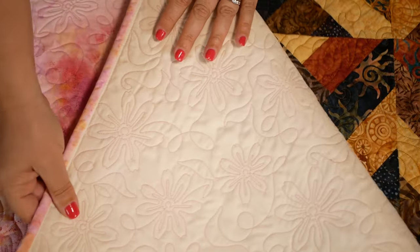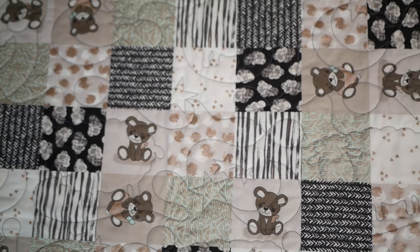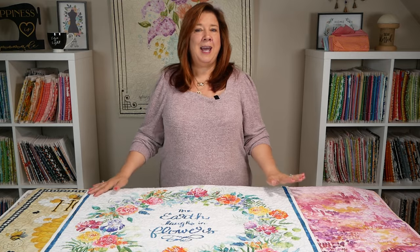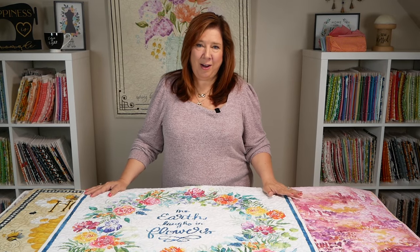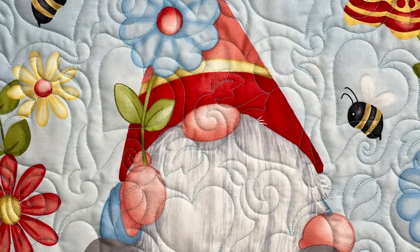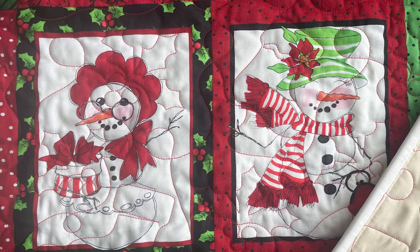Our most popular bestsellers are our bubbles, our loopy stipple, and our big stipple. We've got all of your bases — stars and moons, hearts, flowers galore — and then we have them for every holiday: Easter, St. Patrick's Day, Valentine's Day, Fourth of July, Halloween, Christmas, Thanksgiving, and the list goes on. We are constantly adding to our collection.